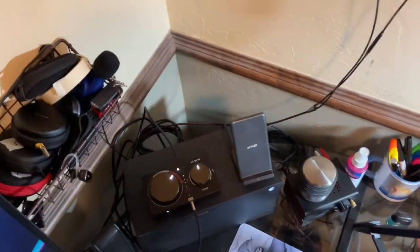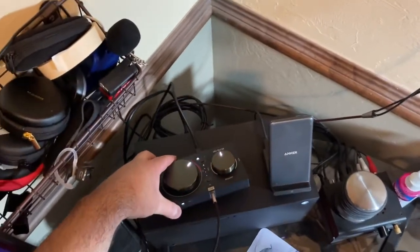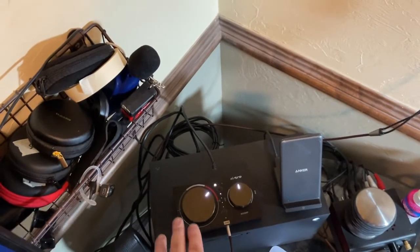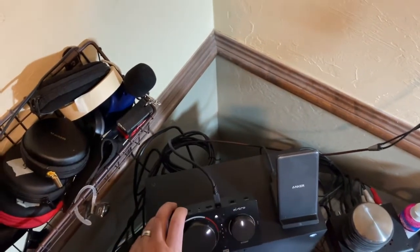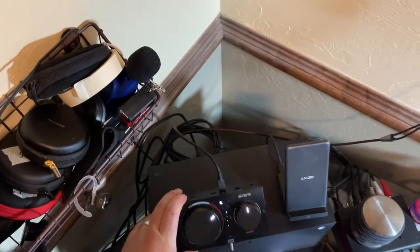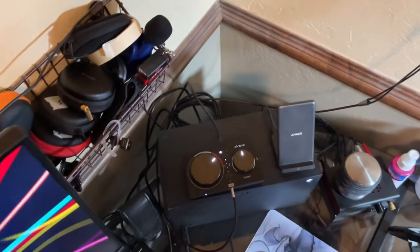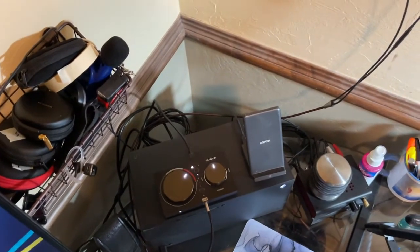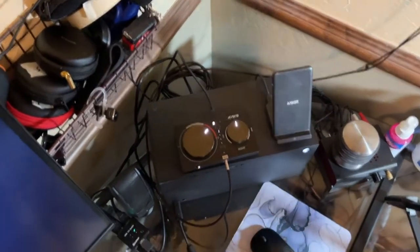I just want to send a quick video showing all the cool things I've noticed about this. Basically, this thing can completely be your desktop DAC amp and also your preamp. It's pretty cool — I keep finding out more stuff about it. Leave me any questions or comments below, and thank you, I appreciate it.